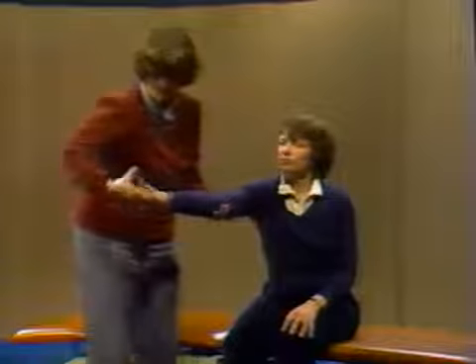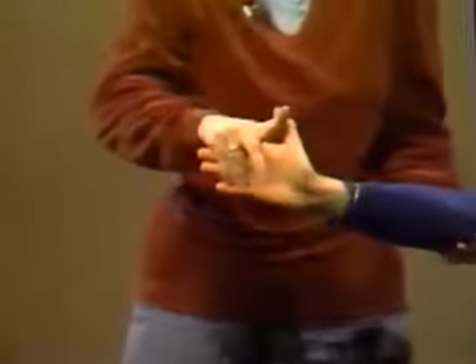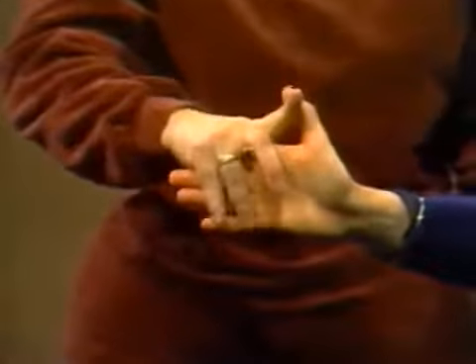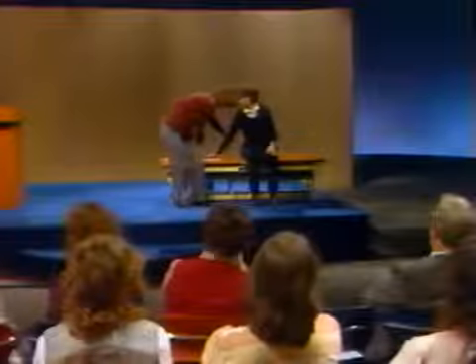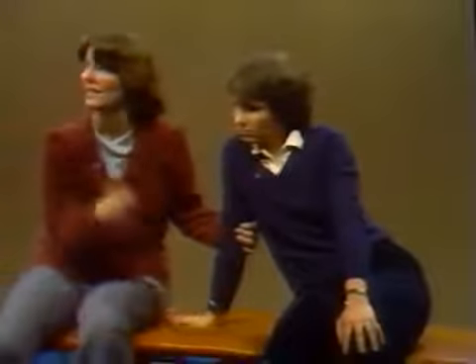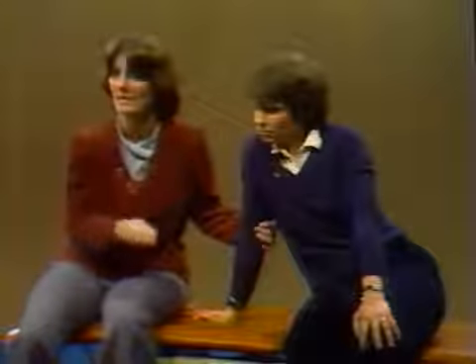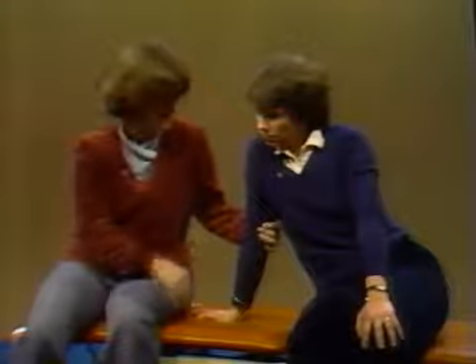I can slide my hand down here - this is a nice grip to use. I'm bringing her into wrist extension, finger extension, and a little bit of thumb abduction. I'll bring her right on over and she can do some weight-bearing on the hemi side. If she's subluxed, flaccid, or spastic, it makes no difference at all. Nice weight-bearing over onto this side.